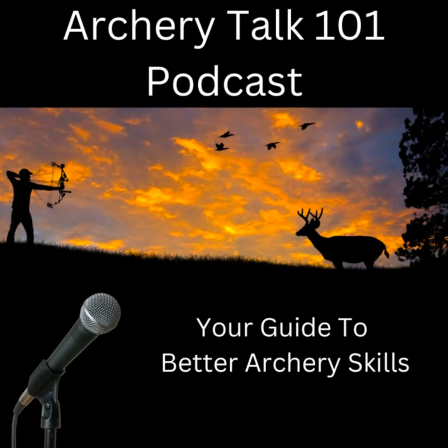Welcome to Archer Talk 101 podcast, your guide to better archery skills. We'll bring you the latest tips, tricks, and expert advice — but that's not all. We'll also have interviews with top archers and industry professionals, reviews of the latest gear and equipment, and much more.